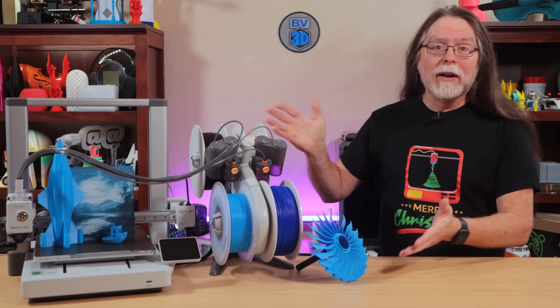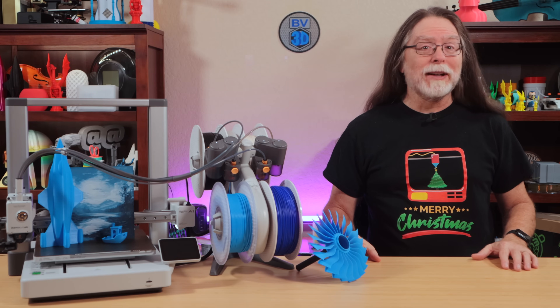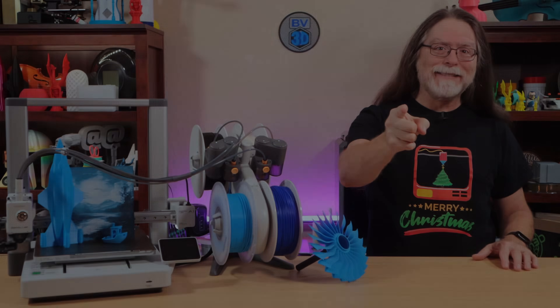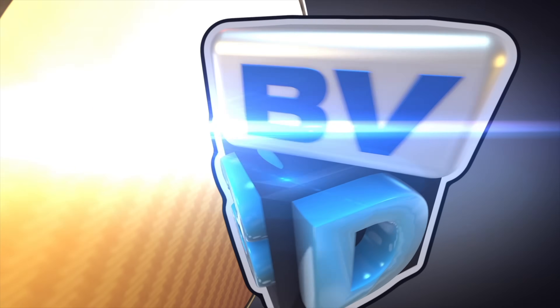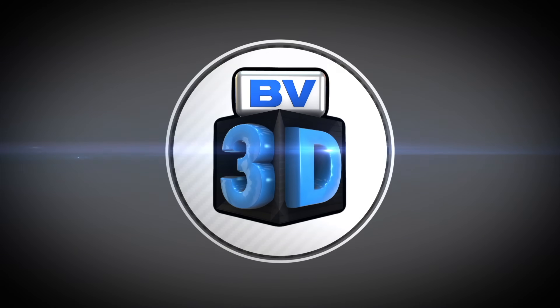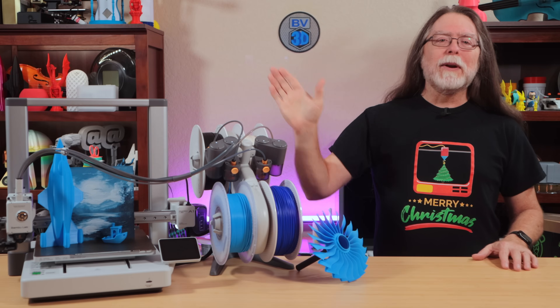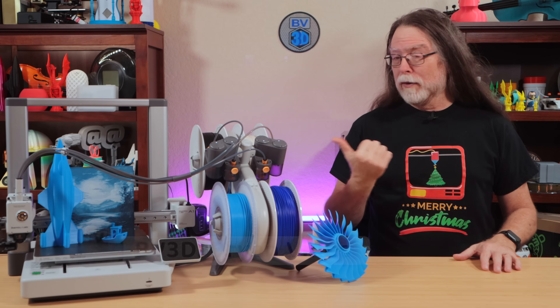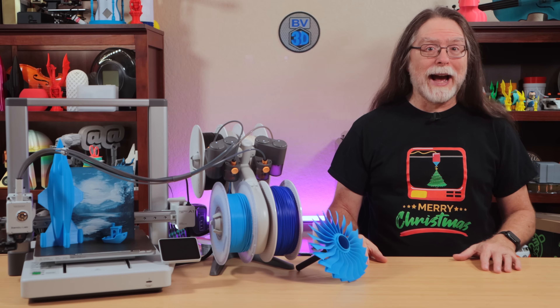The BambooLab A1 Mini has a big brother — meet the BambooLab A1. I'm Brian, and you are watching BV3D. BambooLab sent the new A1 over free of charge so we could get a look at it.